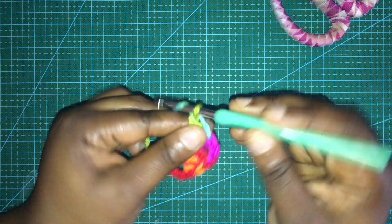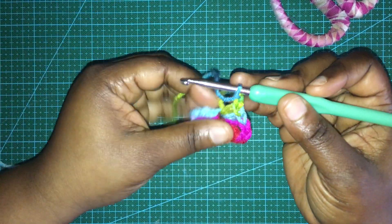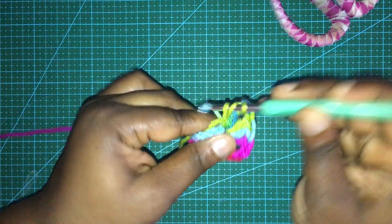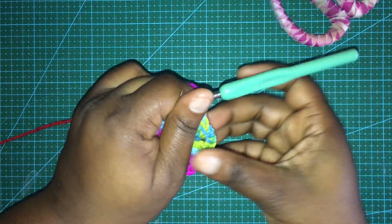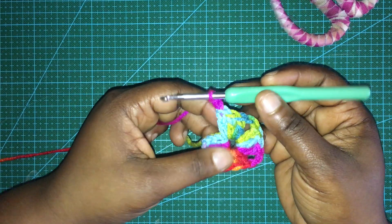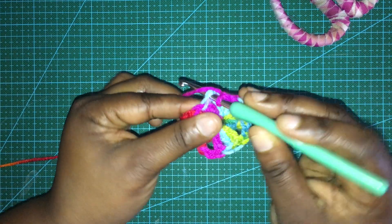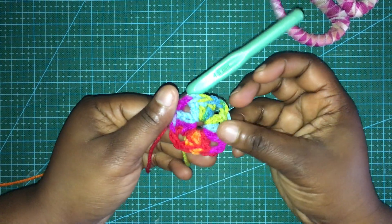Then it's time for another chain two, then another three double crochets, and then chain two. Now as you can see we have three corners. Now is the time for the final corner - I do the chain two and then slip stitch into the third chain from this one. So we have that first round completed.